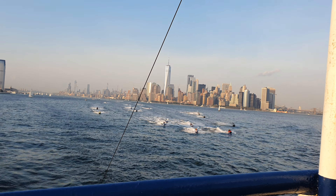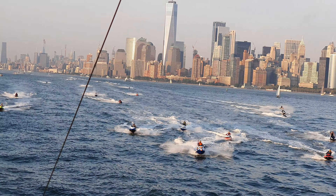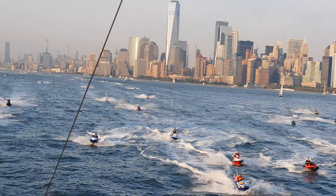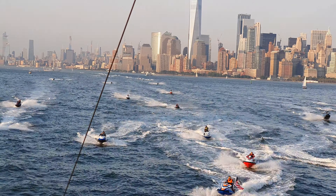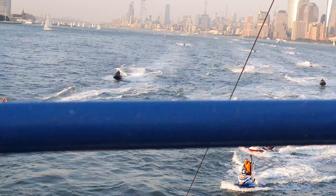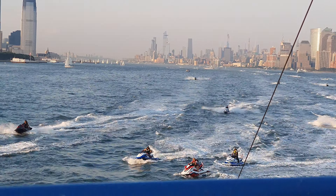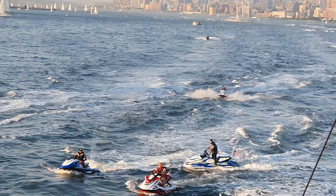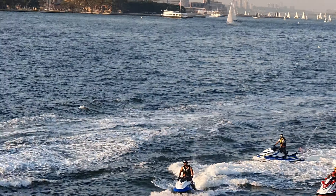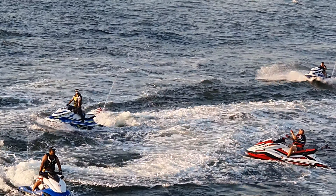So instead of giving her a sword, she gave her a torch. Instead of a shield, she carries the Declaration of Independence and the Keystones of the Nation. Instead of a helmet, she's wearing a crown. The crown has seven points. The seven points represent the seven continents and the seven seas. So she is liberty, lighting the world.